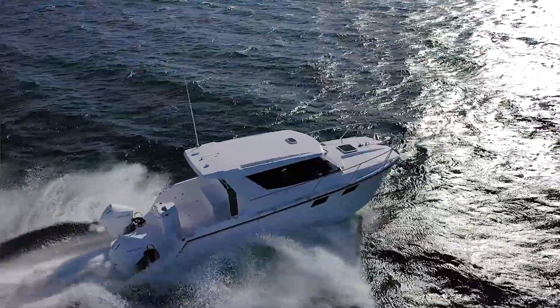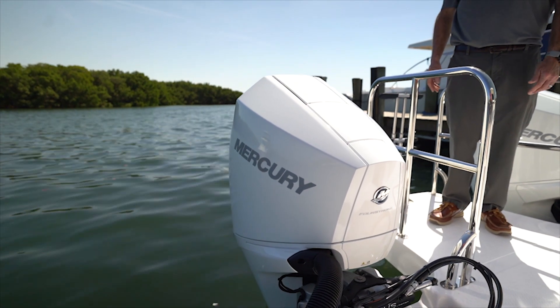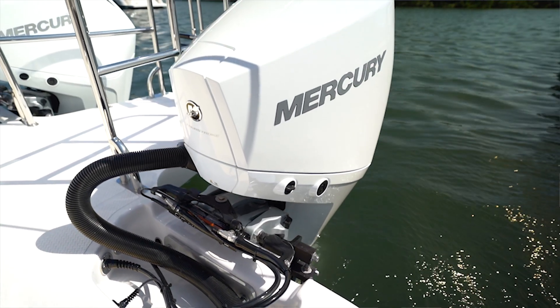This boat is powered by the latest generation Mercury V6 225 horsepower four-stroke. Fantastic power for this boat — they're super lightweight and they give us ample power.